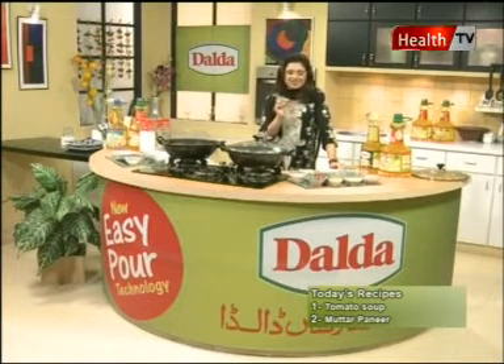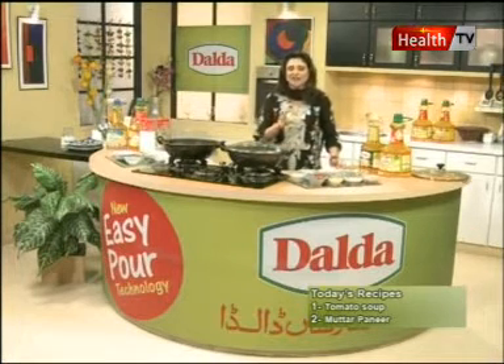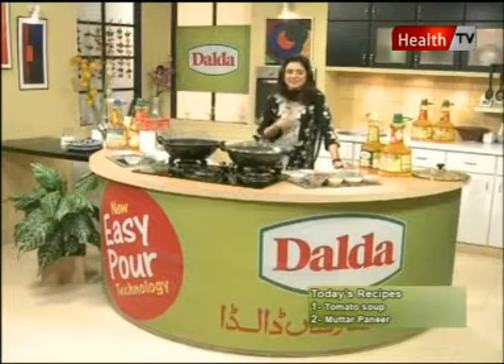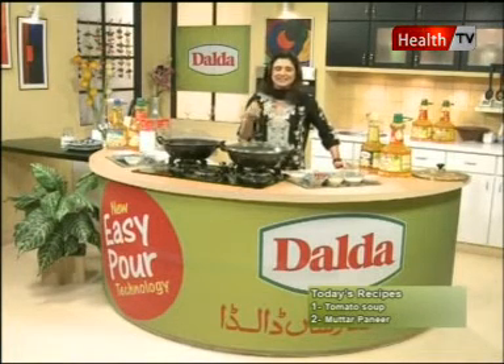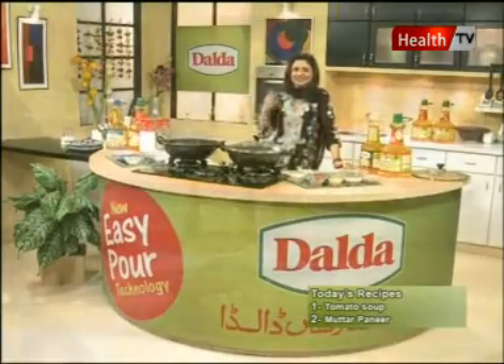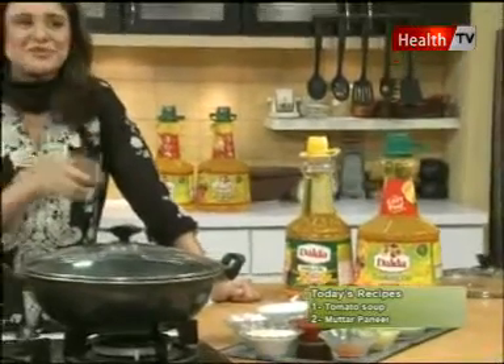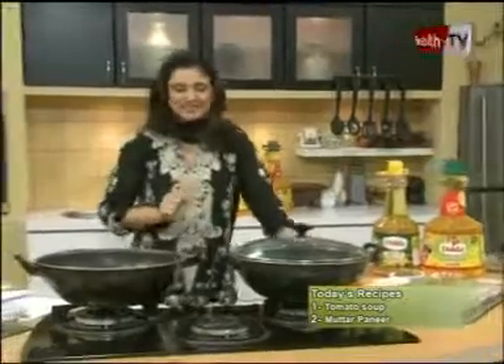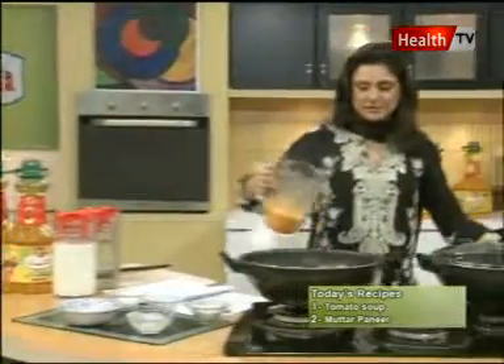If you want it, you can use a little bit of cream. Especially in the summer you can use cream. This is the mixture of tomatoes — the tomatoes have finally been blended.